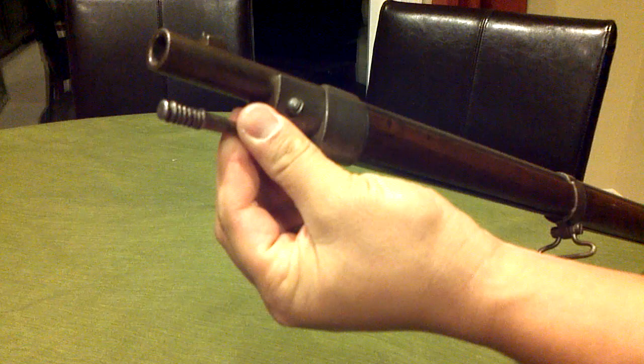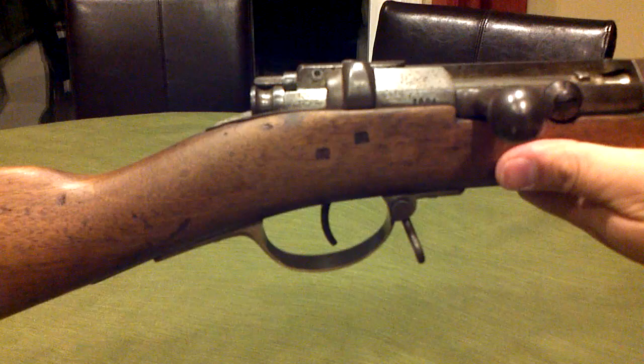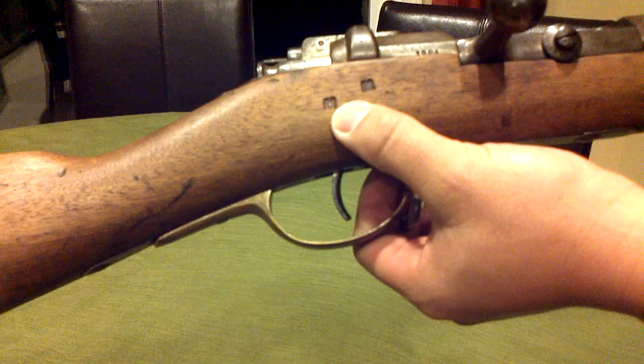I'll just show you the cleaning rod area and kind of let you look down the bore. Pretty big size around there — 11 millimeter. Here's where you might attach a bayonet. On the other side, there are a couple of M's, might have been branded into the stock.